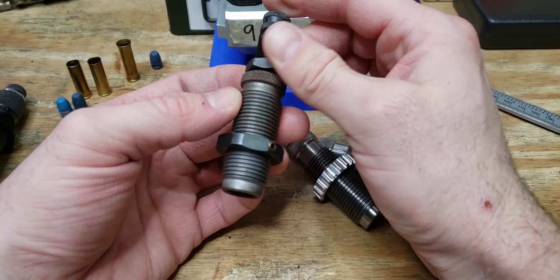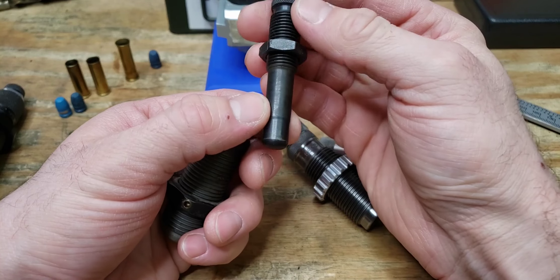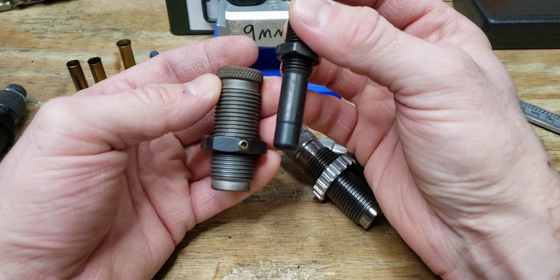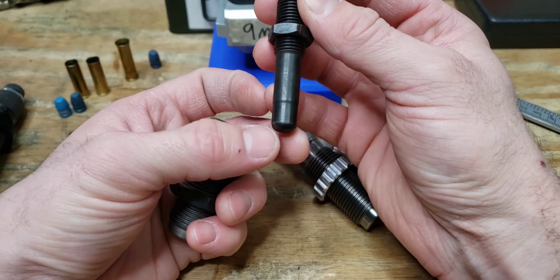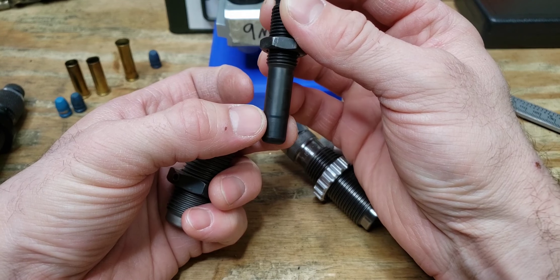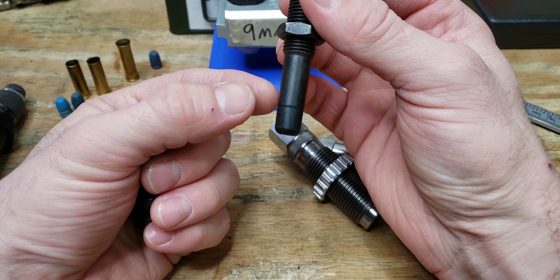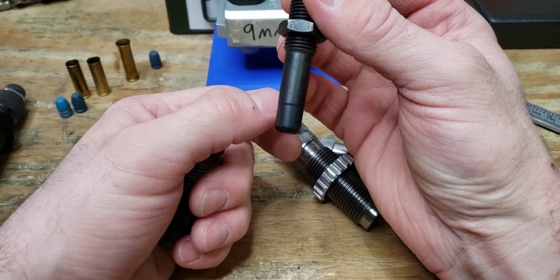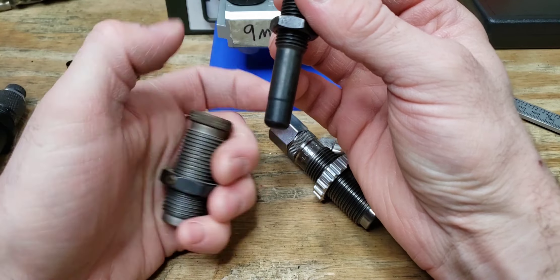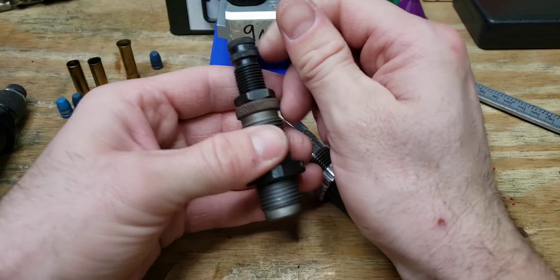Next is an RCBS die, similar in design to a mandrel style, for 45 Long Colt. This would go up into the case mouth and create a uniform pocket for the bullet to sit in, and then barely flare out the mouth so you have a nice bell to set your projectile onto, which helps with seating.